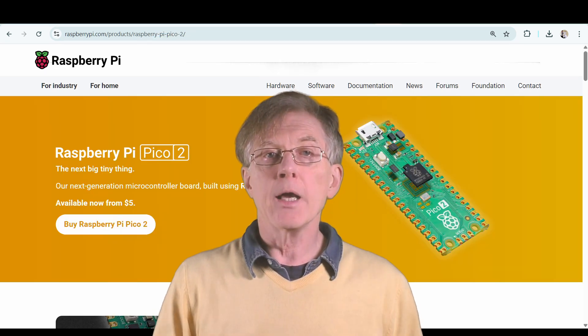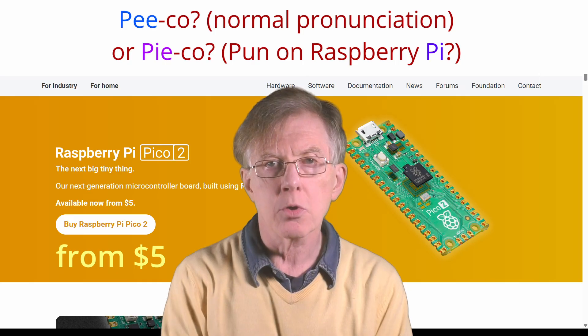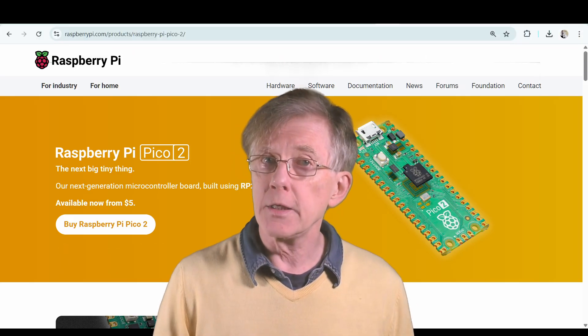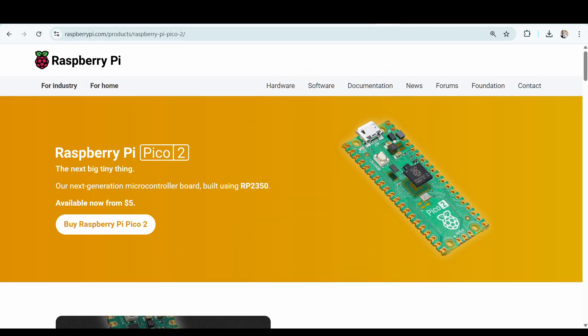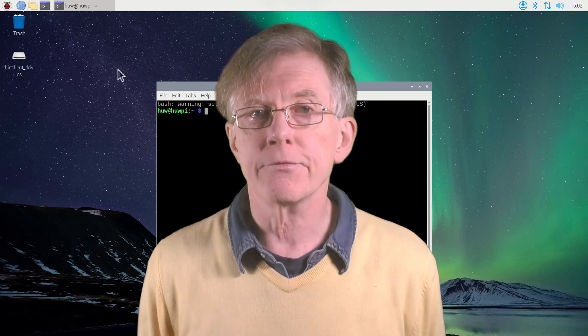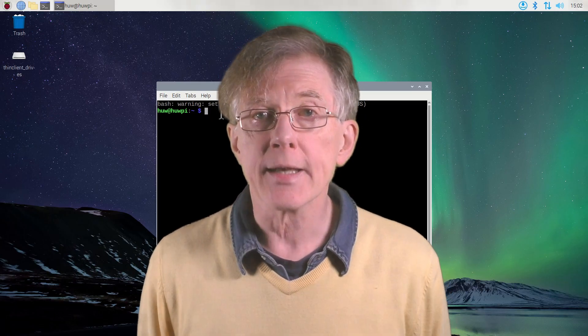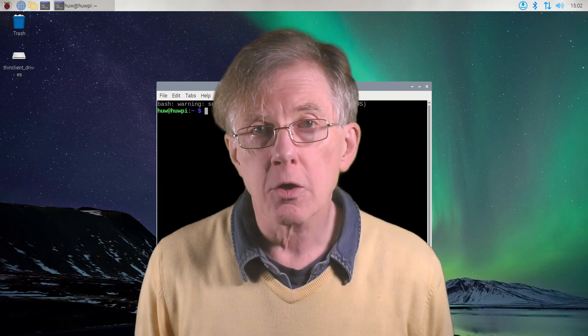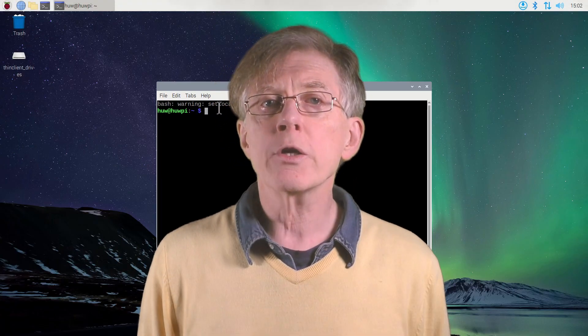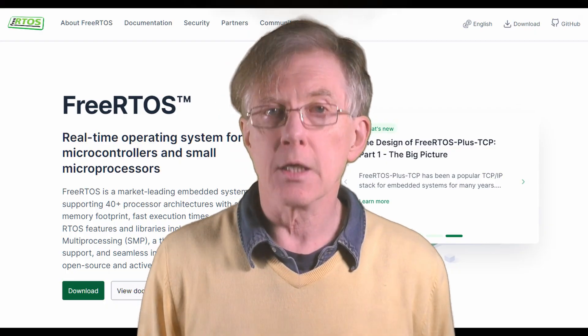Lastly, there is the Raspberry Pi Pico. This is a microcontroller board designed around a proprietary chip, not the Broadcom CPU used in the main Raspberry Pis. The standard operating system of the three main variants of the Raspberry Pi is a version of Linux Debian, Raspberry Pi OS, but this does not run on the Pico. Here, you would have to run either without an operating system at all, or use a real-time operating system such as FreeRTOS.